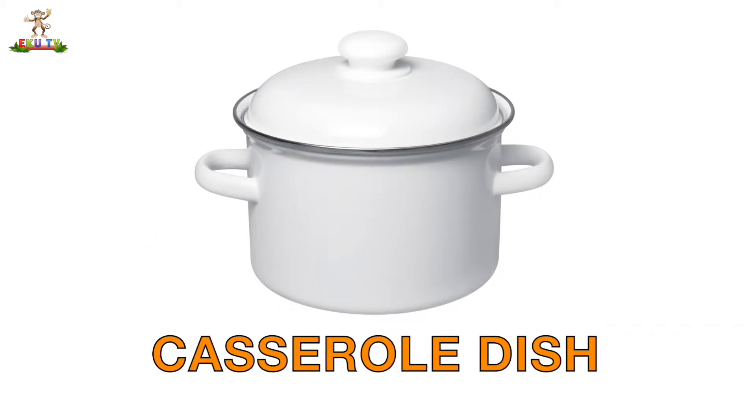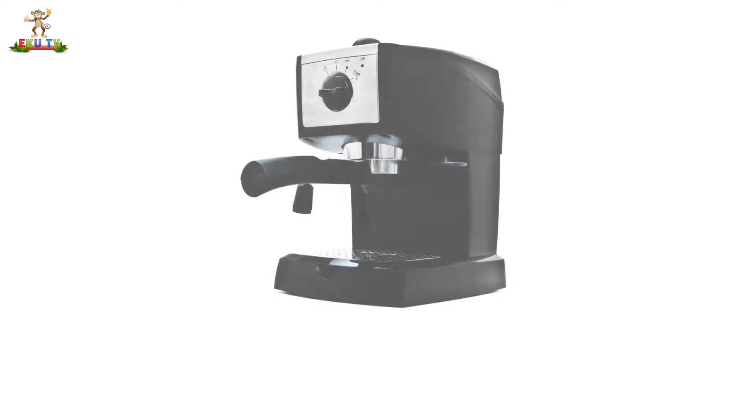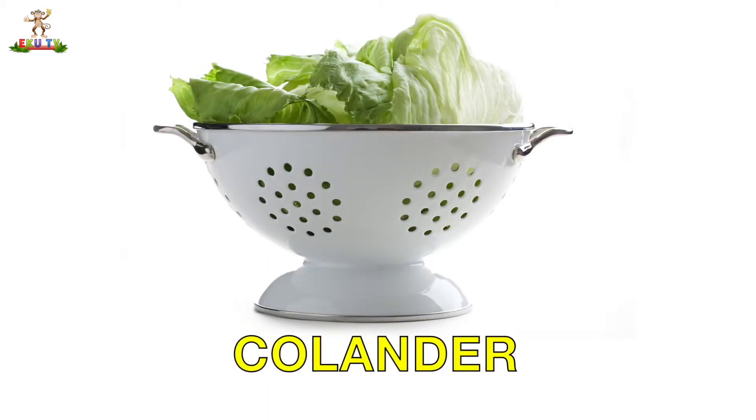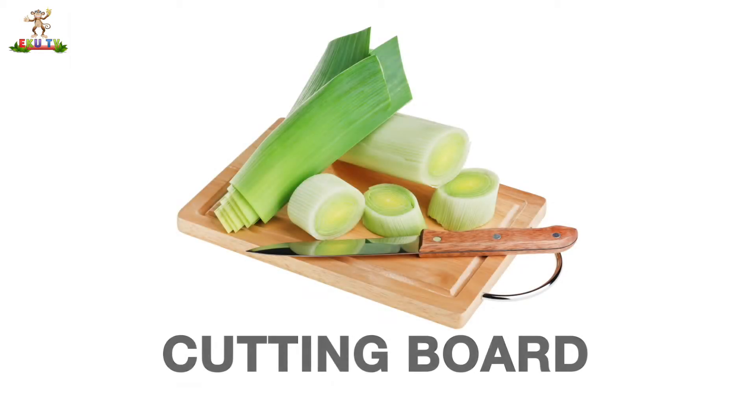Casserole Dish. Clock. Coffee Maker. Colander. Cup. Cutting Board.